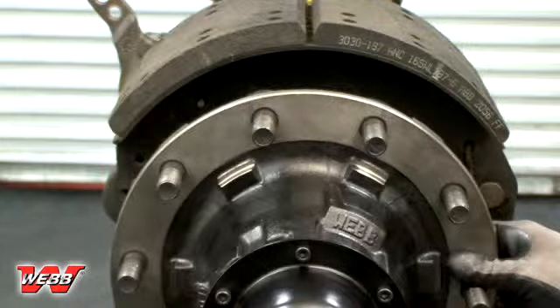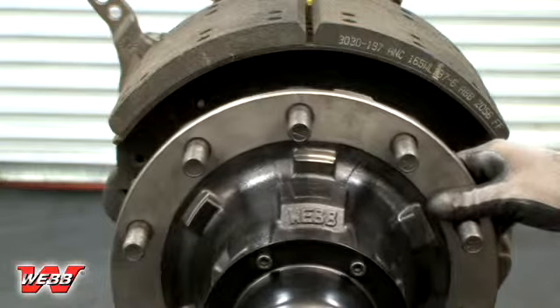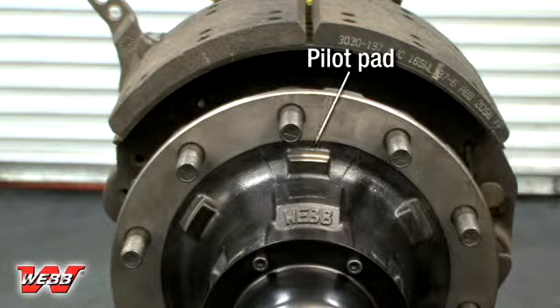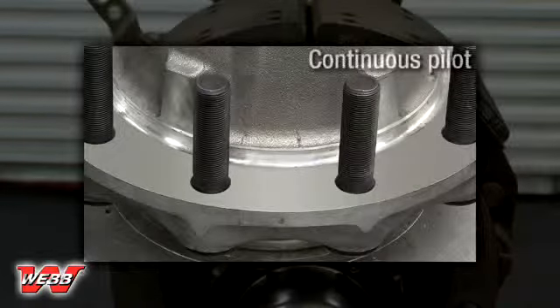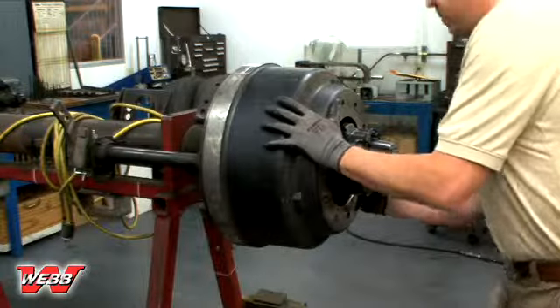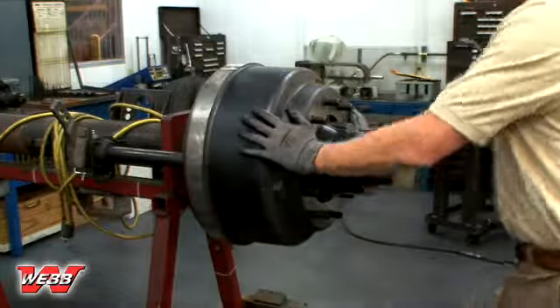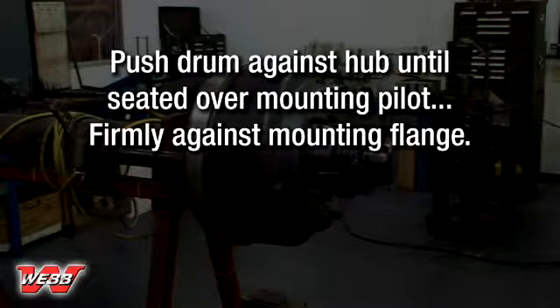Once the hub and drum mating surfaces are clean and clear from any corrosion, dirt, or debris, rotate the hub so that one of the brake drum pilot pads is at the 12 o'clock position. In the event that the hub has one continuous pilot rather than separate pilot pads, simply position any stud at 12 o'clock. Install the brake drum, taking care not to damage the threads on the mounting studs.